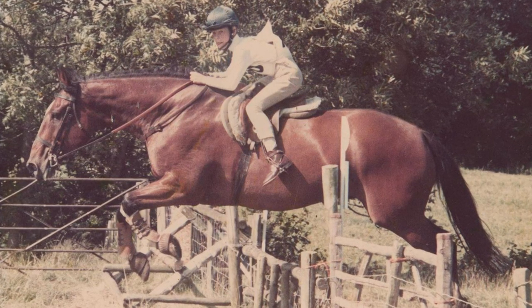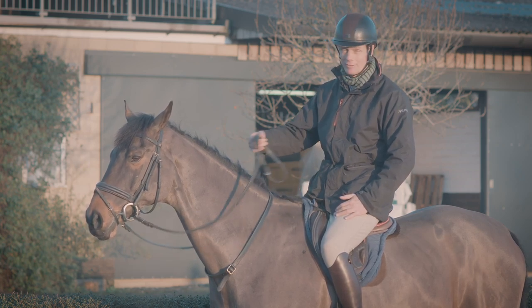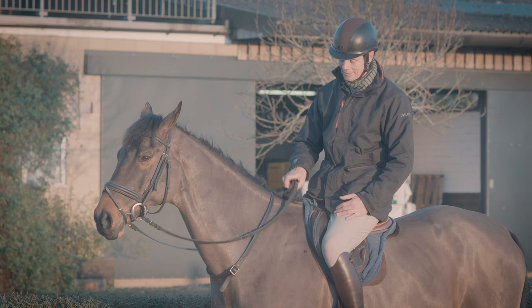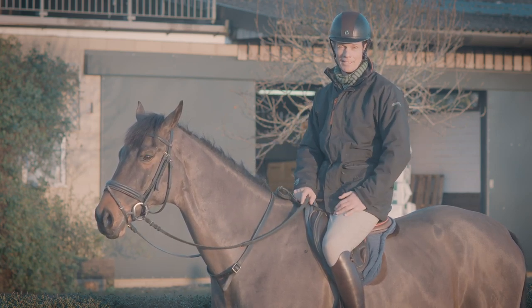My mother would never have let me ride without one. She was a real one for not interfering with the horse's mouth, and she felt the best way to do that was to hold onto the neck strap and not the reins. And of course she is dead right.